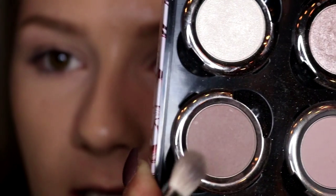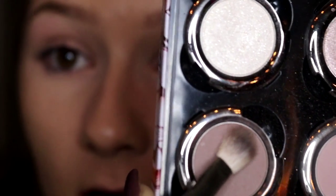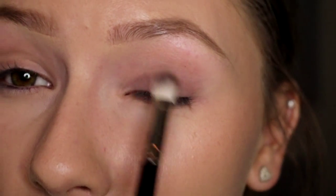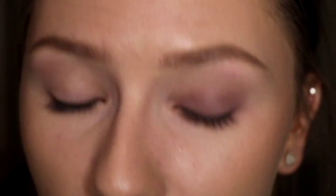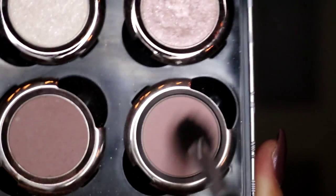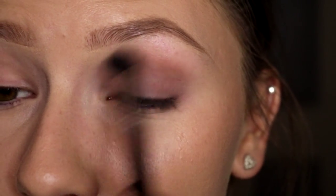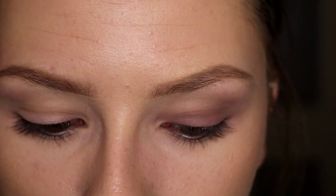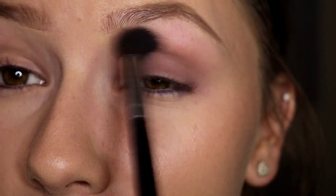I take either a MAC 217 or a Morphe — I think it's 433, it's the dupe for the MAC 217. I pick up the color Tease, a lot of it, tap off the excess, and then just pat this on my entire eyelid up to the crease, trying not to go past. Then I take a big fluffy blending brush and pick up the color Laced and just blend out the crease. Then I go back and build up the first color a little bit and blend out one more time.